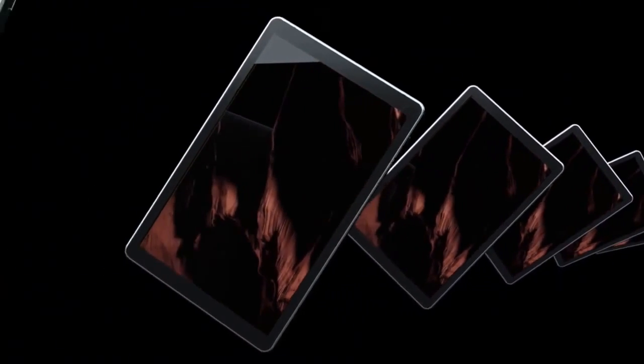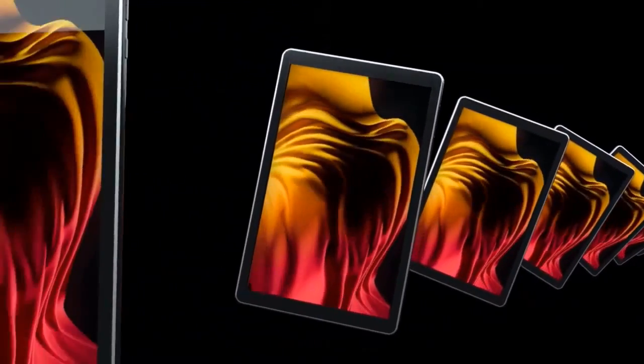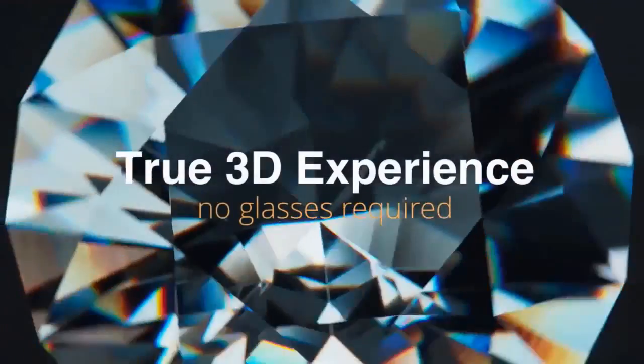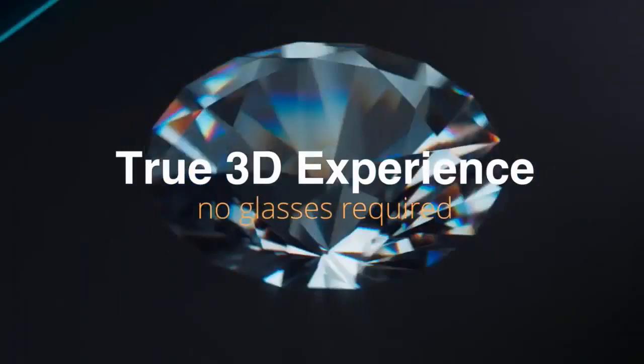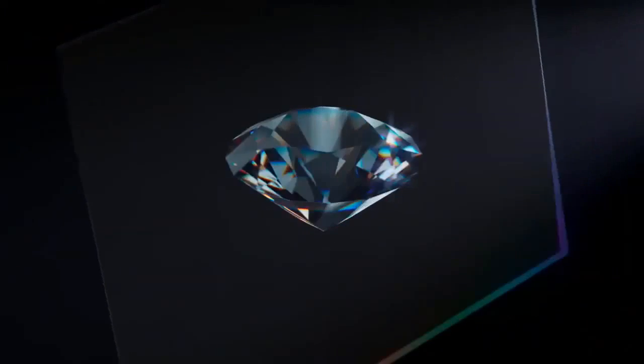Hailed as the world's first 3D light field tablet, the 3D LumePad by Leia Inc. turns images into 3D projections that are visible with the naked eye. Winning innovation recognition at CES 2021, this 10.8-inch Android tablet has impressed some of the world's top app developers due to its innovative and patented holographic technology.